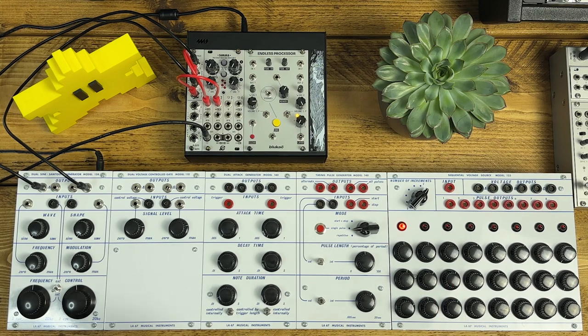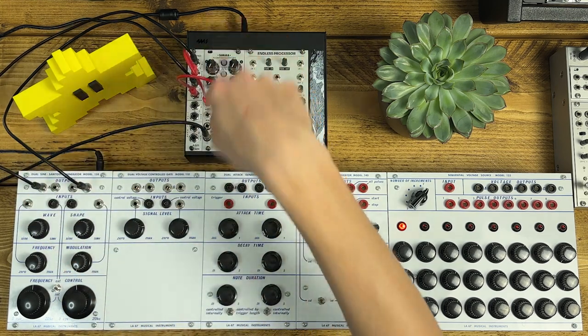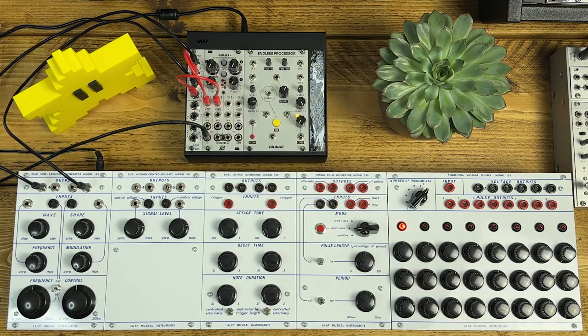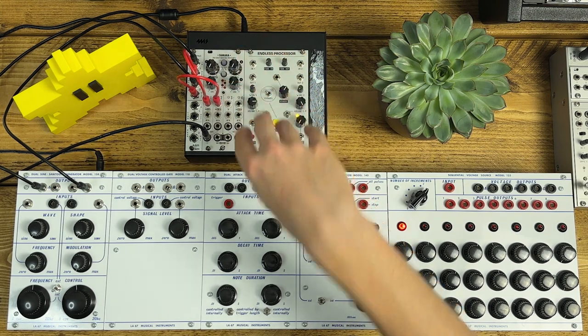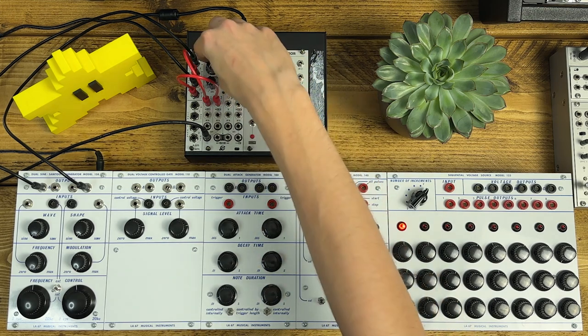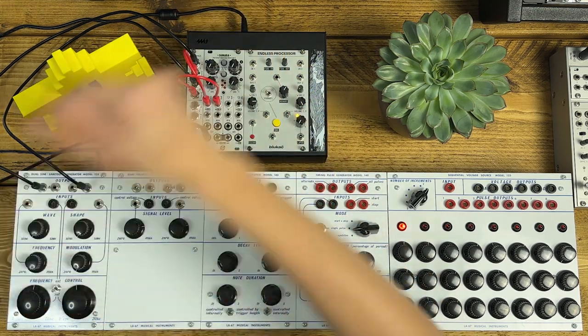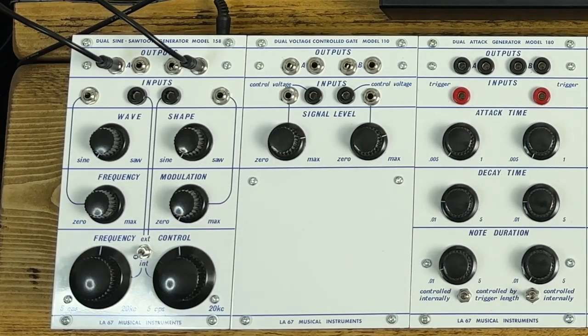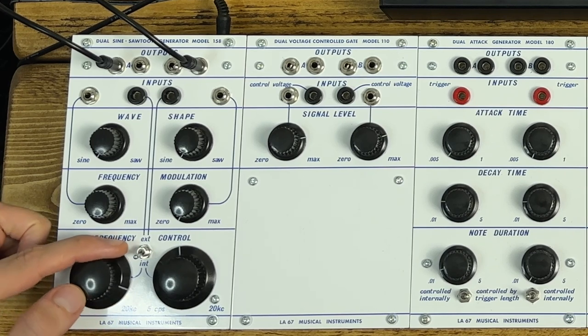Before I get into the actual patches, I'll just let you have a listen to the raw sound of the 158 oscillator, which is a beautiful thing. I've got these plugged into a little preamp from LADIK, which will bring them up from line to Eurorack level. I'm mixing them in the Samara utility mixer. This is the raw output of oscillator 1, just the sine wave, with internal frequency control so I can sweep.